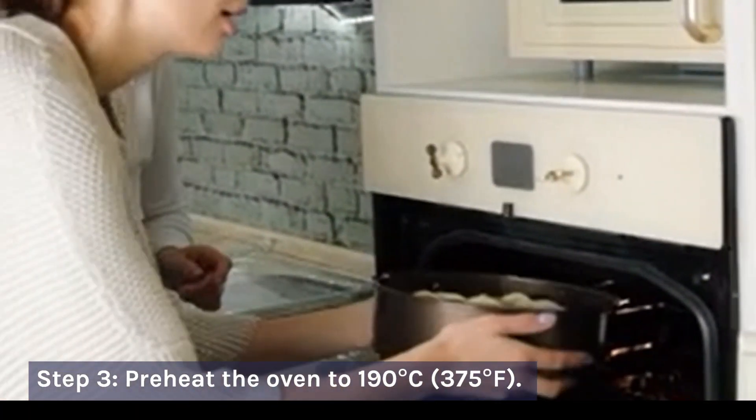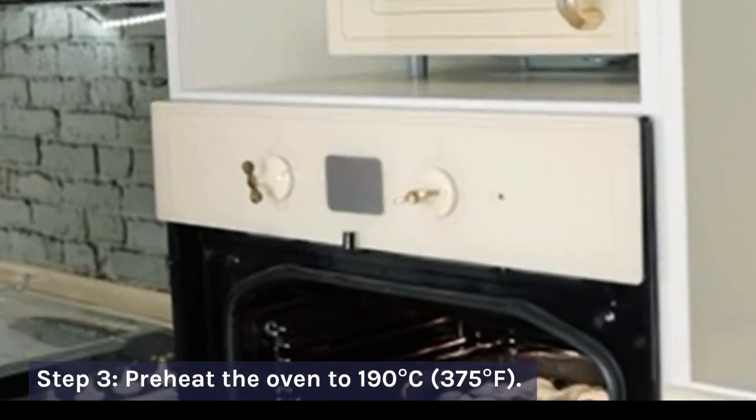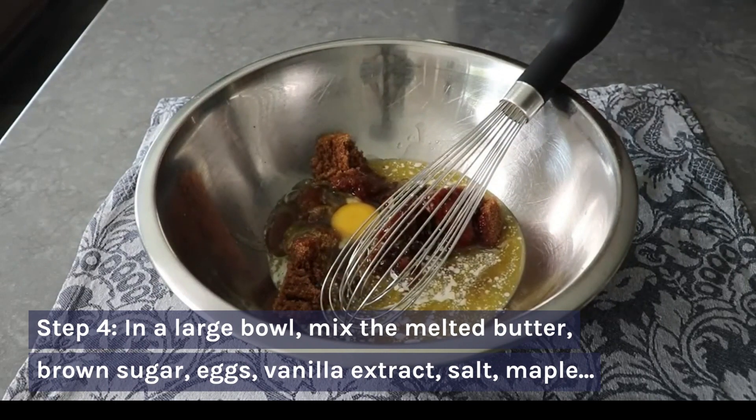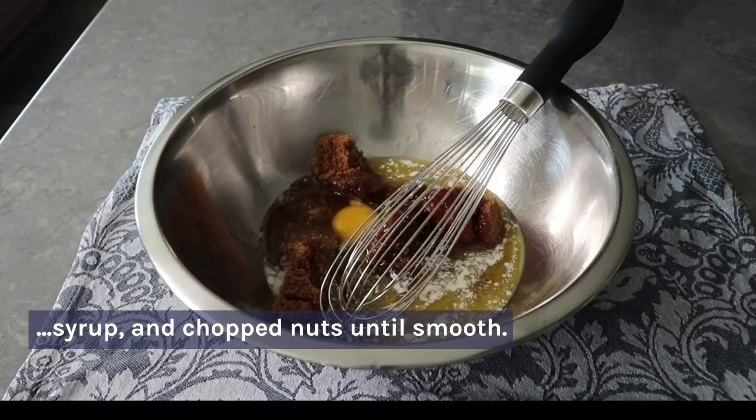Step 3: Preheat the oven to 190 degrees Celsius, or 375 degrees Fahrenheit. Step 4: In a large bowl, mix the melted butter, brown sugar, eggs, vanilla extract, salt, maple syrup, and chopped nuts until smooth.